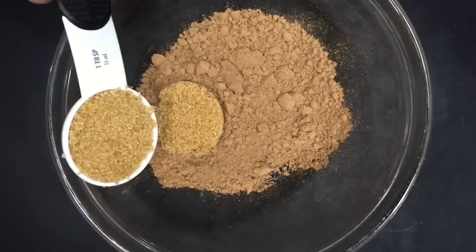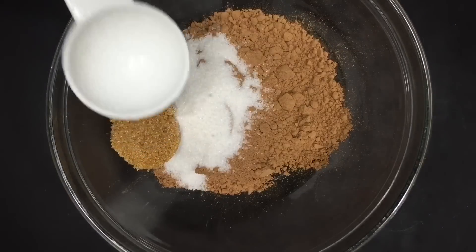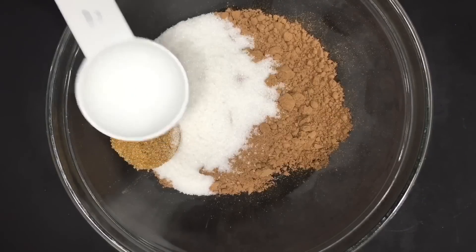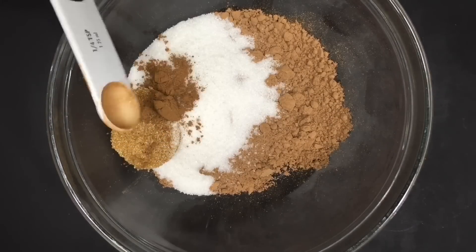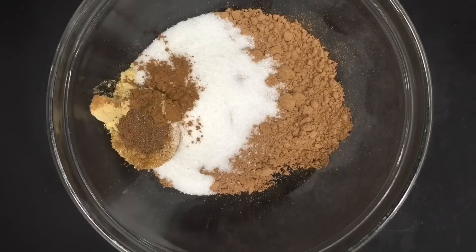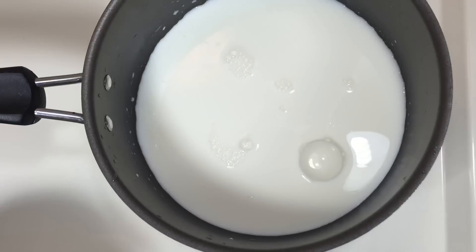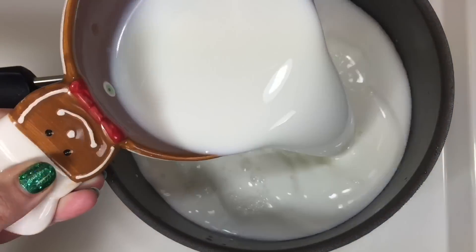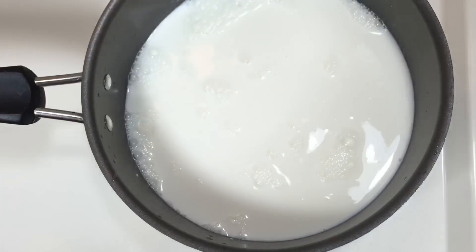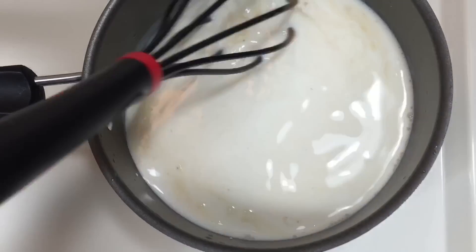Combine 1 and 1/4 cup of cocoa powder, 2 tablespoons of brown sugar and white sugar, 1/4 teaspoon of ground cinnamon, 1/4 teaspoon of allspice, 1/4 teaspoon of ground ginger, and 1/8 teaspoon of sea salt, and mix that together. In a medium saucepan over low heat, heat 2 cups of milk and 1/4 teaspoon of vanilla extract.